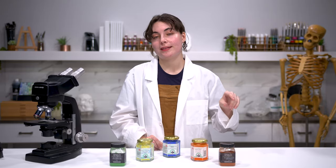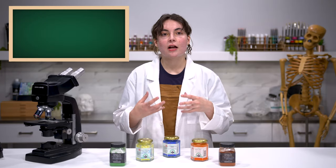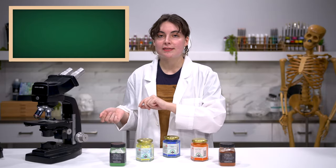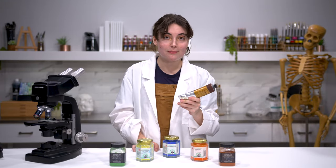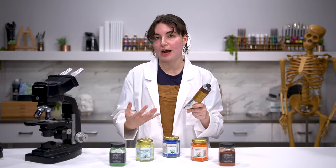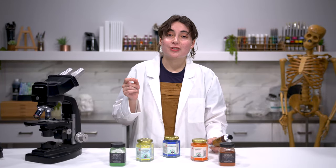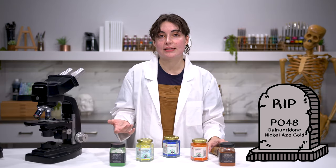Any tube of paint might also be labeled as a hue. A hue is essentially a color being produced with pigments that were not what the paint was originally created with. So mummy brown, originally created with mummies, is now using a different pigment. Mummy brown nowadays isn't labeled as a hue because everyone knows mummies are no longer used — even though it is technically a hue. This can happen because we really shouldn't use certain pigments anymore, or as in the case of PO48, which created quinacridone nickel-azo gold, we simply ran out of the resources to create that color. So anyone producing it nowadays is using a hue.